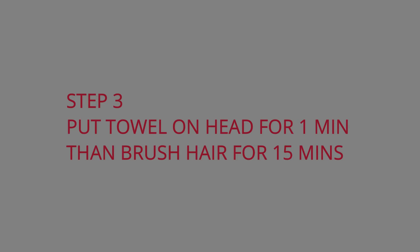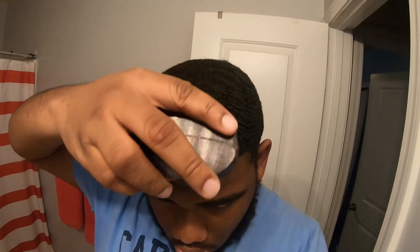Two minutes. Y'all want to see the waves? Look at the waves. Feel your hair, you know what I'm saying? So we can go ahead and literally brush for like 30 minutes. You know what I'm saying? I ain't going to brush that long.